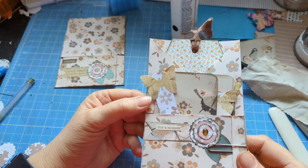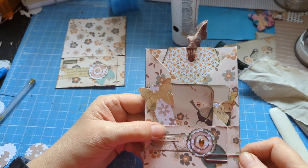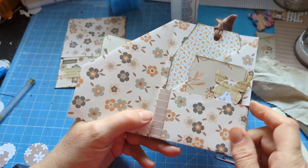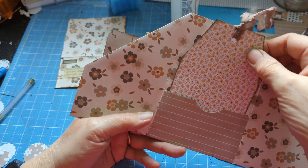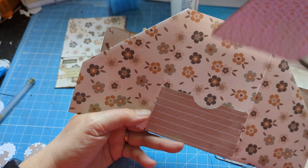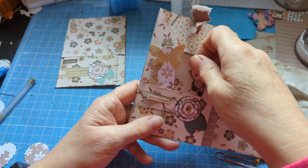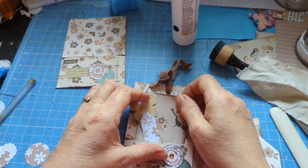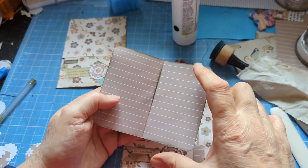Welcome to my channel! Today I am making a journaling station. Let's have a look — there's that place to journal, but we've also got other places. There's this tag, and these little cards — they're five by fours, folded on the fives. I've also got some journaling sticks as well.